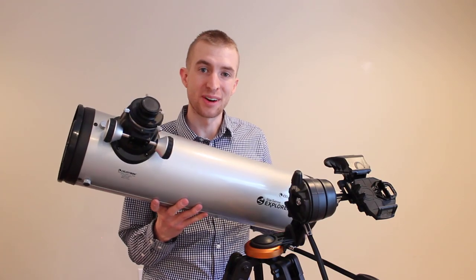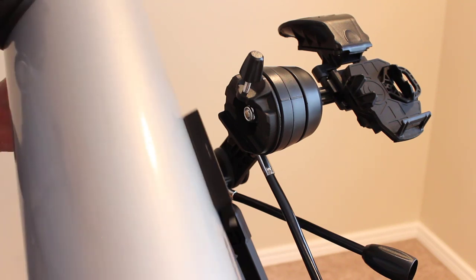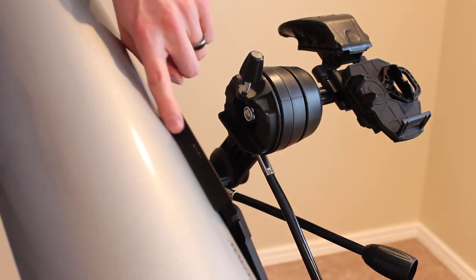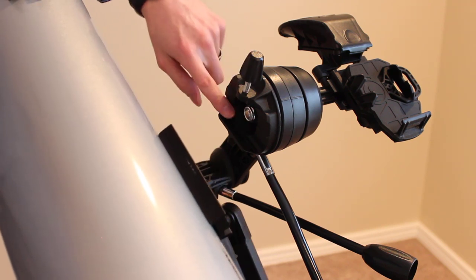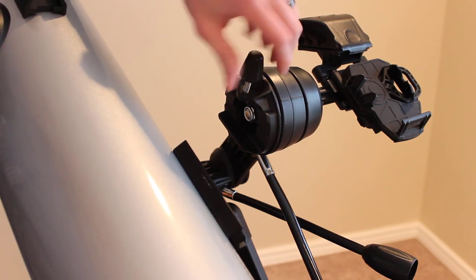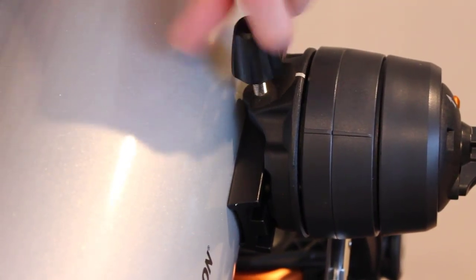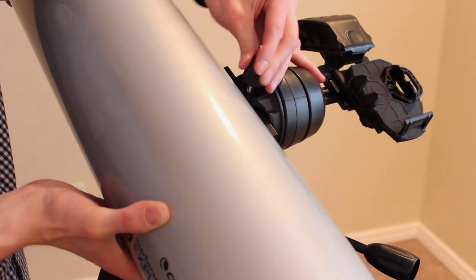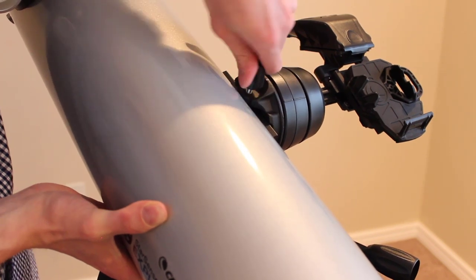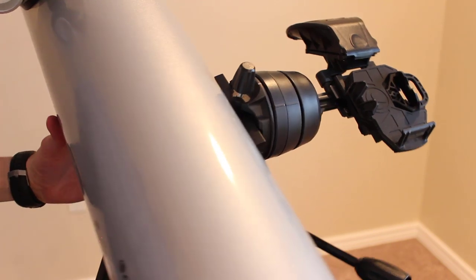You are now ready to install the actual telescope to the mount. If you're new to astronomy, this is called a rail and this is called the saddle. The rail simply goes in the saddle and you tighten the thumb screw. You'll feel it start to tighten up — get it nice and secure, and now your telescope is installed.